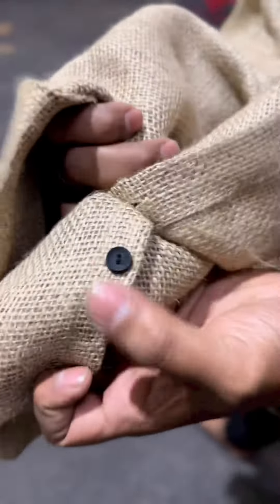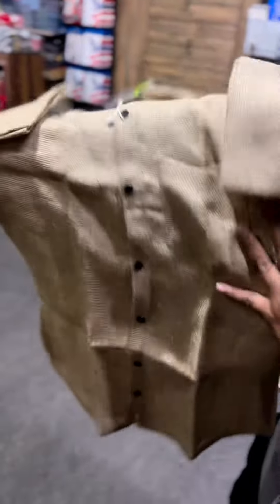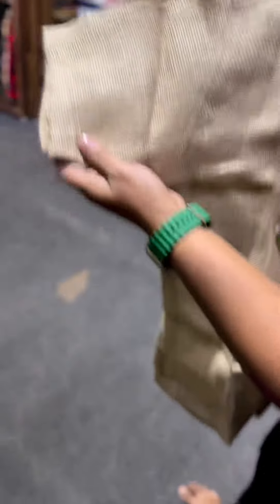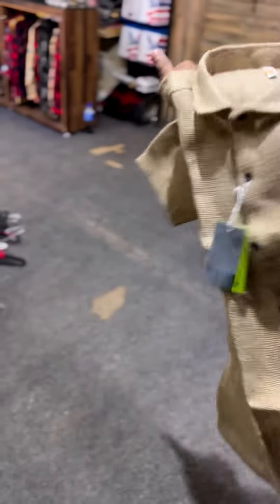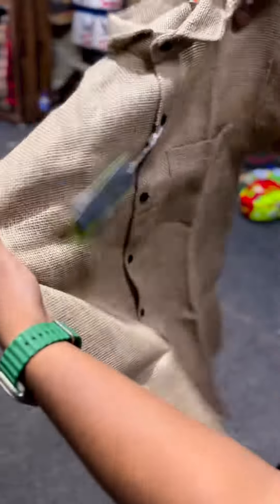If you have an additional option, you can add a button. You can add a different color. You can add a half-hand sleeve. If you are doing half-hand, you can get a half sleeve option.